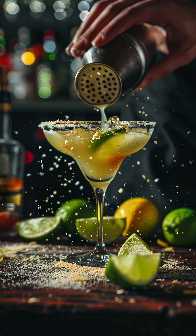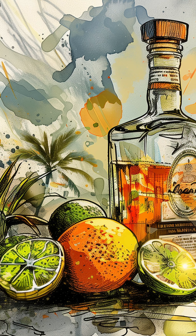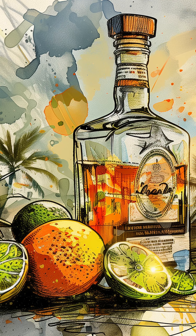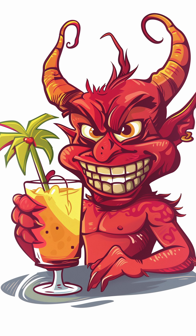There you have it, the classic margarita, fresh and ready to enjoy. But why stop there? The margarita is an excellent vehicle for flavor. If you like a bit of heat, a spicy margarita may be for you.